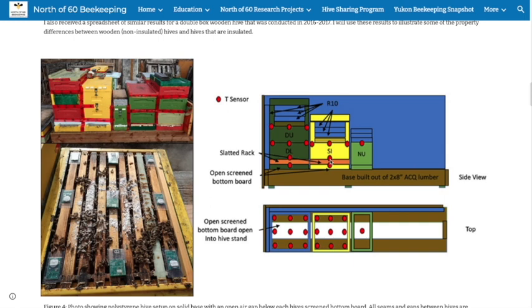Last year I had three sensors set up above the slatted rack along the center axis, to give me an idea of what the cluster would look like. Then I had one pretty much on top of the bottom board, just inside on top of the screen bottom board. This year I'm doing the same except with two singles, and I've got a double with a single spare sensor in it.